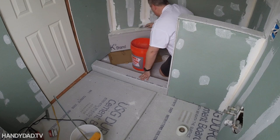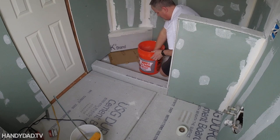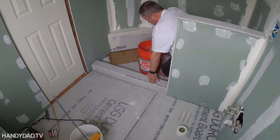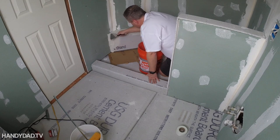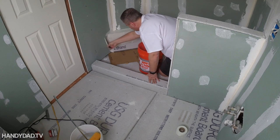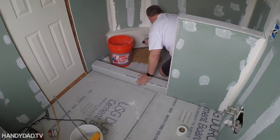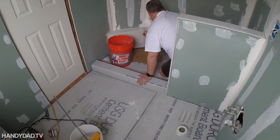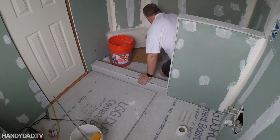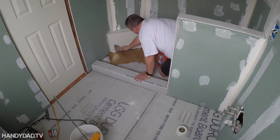Here I'm putting a skim coat of thinset on all the Duroc surfaces. That fills the voids in between the two surfaces, like the top versus the side, so it'll be nice and tight together. It's also filling all the screw heads I put through the Duroc, and this will make a nice solid surface to put the Red Guard on later. Neatness doesn't count here — it's not going to be seen. I just want to make it as smooth as possible.